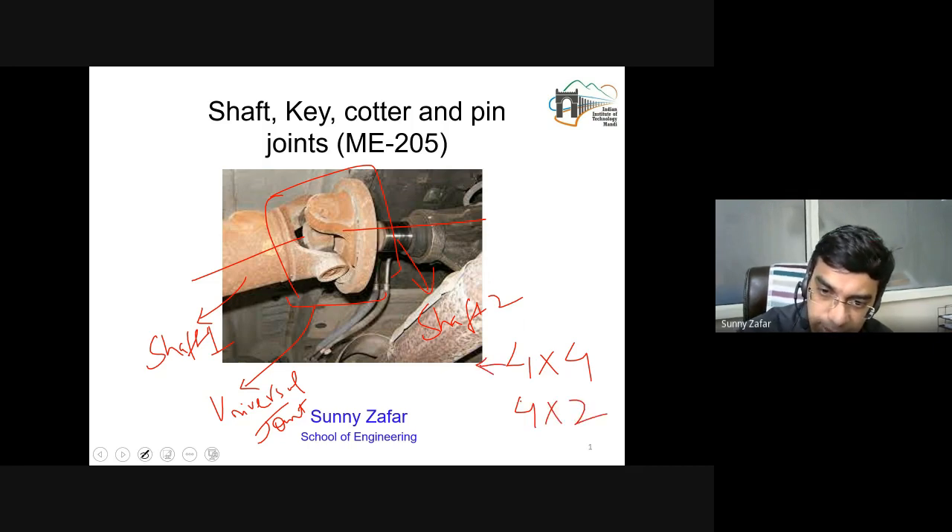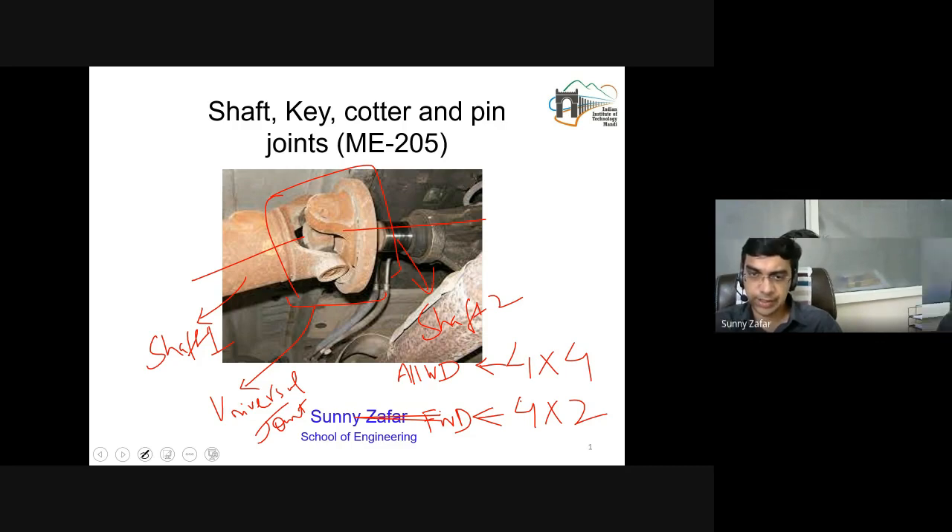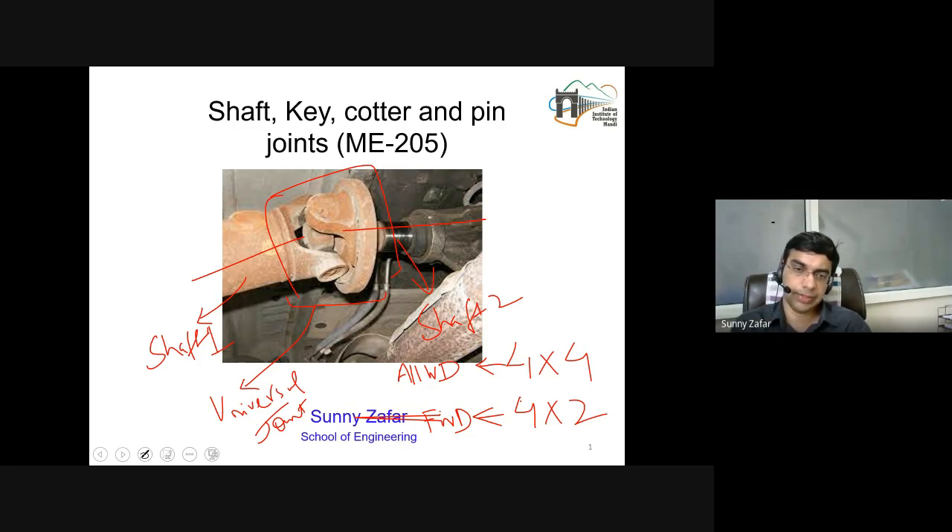4x4 stands for all-wheel drive and 4x2 stands for front-wheel drive. In four-wheel drive, the power produced by the engine must reach all the wheels, so these types of joint couplings are used. Heavy vehicles generally have all four wheels powered, while smaller vehicles used for less load — most cars used for domestic purposes — are front-wheel drive. That is just a highlight of where the application of such joints and machine elements is found.